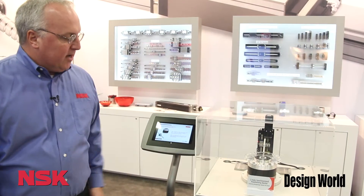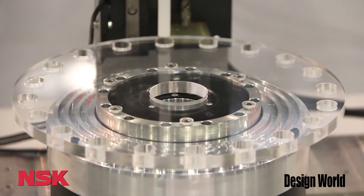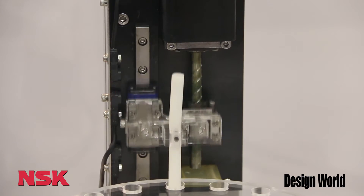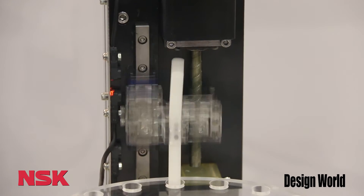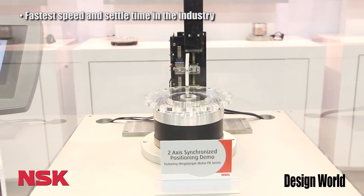Here we have our two-axis synchronized positioning demo. This combines a direct drive motor in the base which has plus or minus 2.1 arc seconds of repeatability — very accurate, very high speed. Along with that we have a linear guide and ball screw z-axis portion. You can see very fast movement, very precise rotational movement, and this is designed specifically for the semiconductor industry.